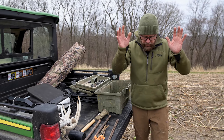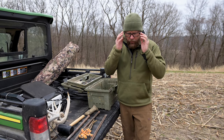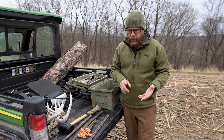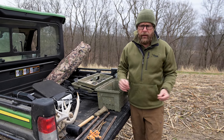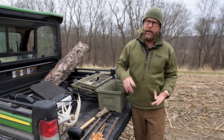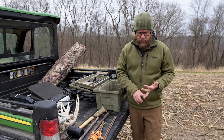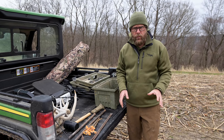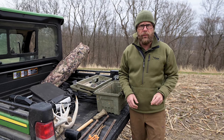I'm going to set this blind two weeks before turkey season here in Pike County, Illinois. This blind is going to be up until the third week in May, so it's going to be up for a long time. It's going to see rain, high winds, and in some cases we even get snow. I killed one in the snow last year. So I'm going to share tips with you on how to make sure your blind doesn't blow away.